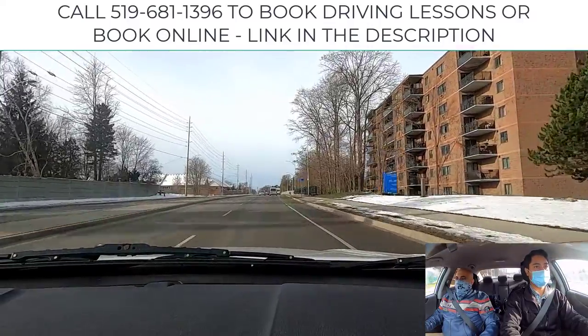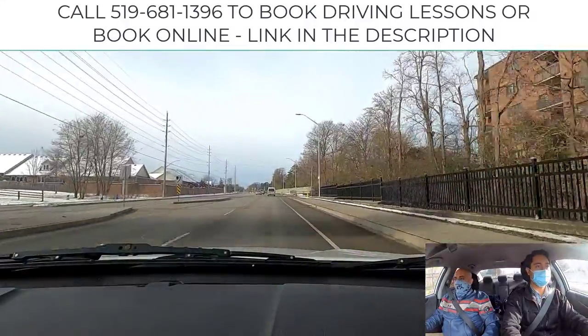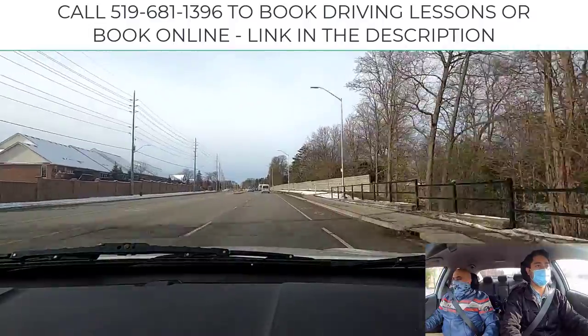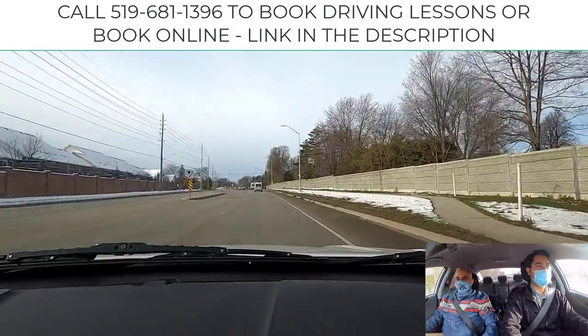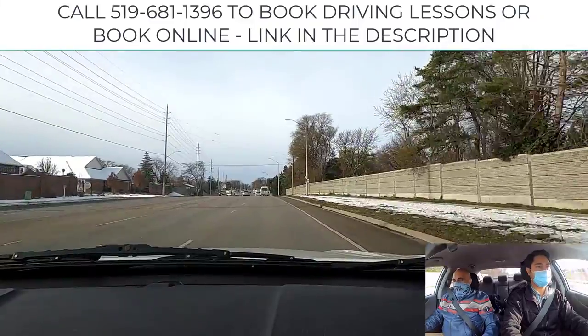We're going to go, approaching Wonderland Road, Mandeep, at the traffic lights up ahead, so there we will proceed to turn right. Wonderland is one of those streets that has become excessively busy as London has developed and it's chronically pretty backed up.